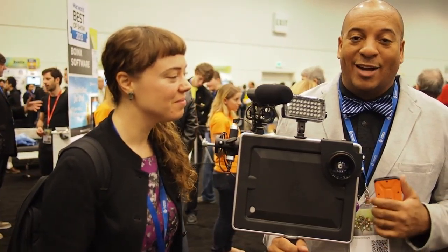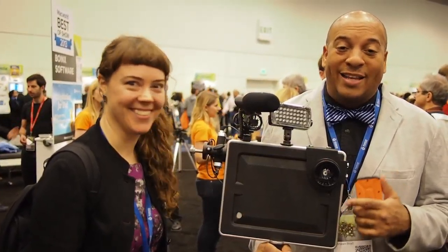Aloha everybody. I'm standing here with Katie. We're at Macworld 2013. Something I have been coveting on the internet for quite a while and I finally get to see it in the wild and get my hands on it. She's not gonna let me steal it, but this is the Padcaster.